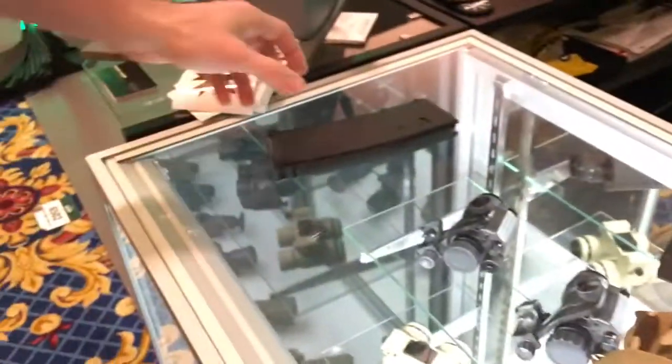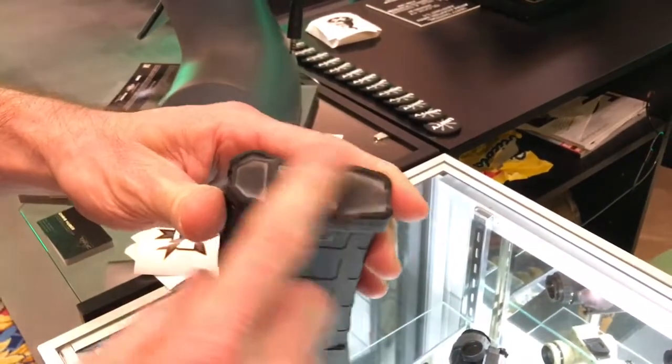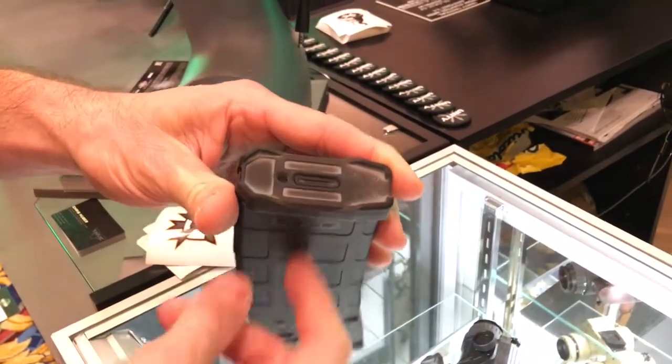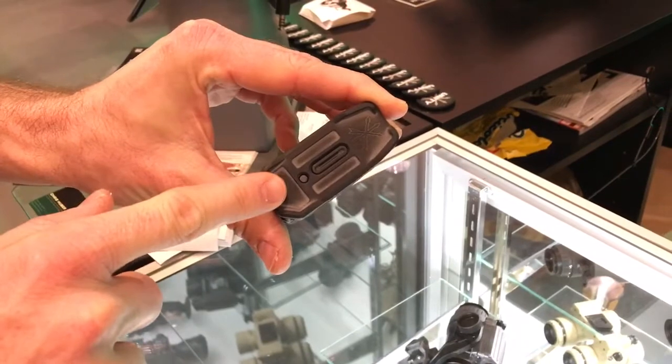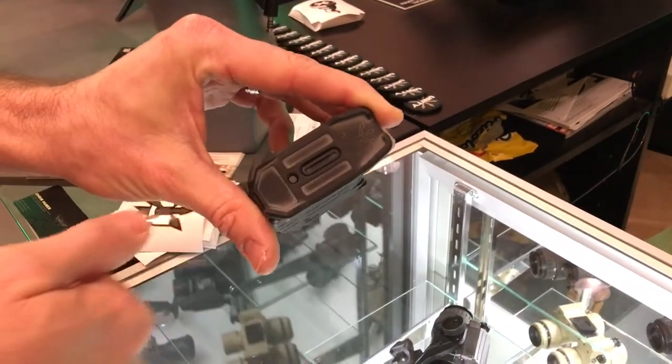You've also got a mag base plate for the Generation 2 PMags. It looks like a normal base plate, but it's actually a new lock and base plate. When you load this magazine to 30 rounds, a small indicator pops up out of the bottom of the base plate, which allows you to actually feel if the magazine is full.